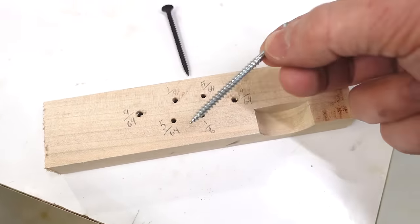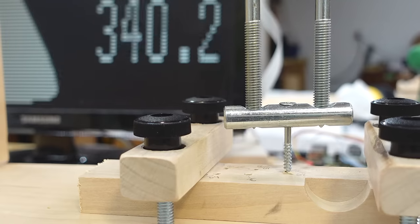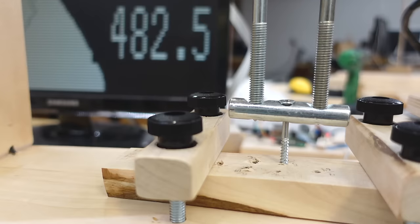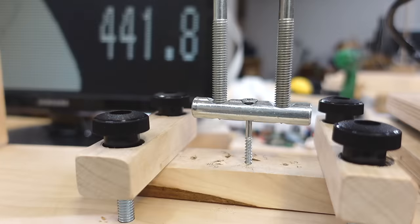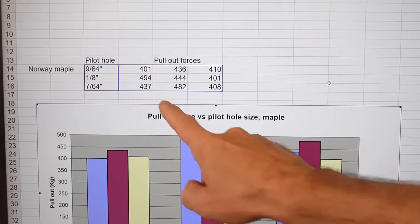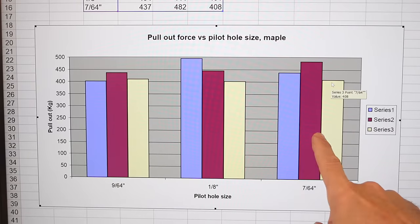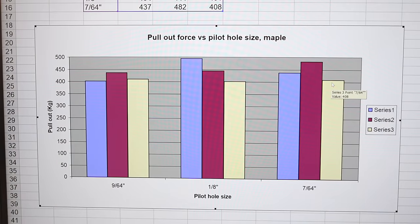So I've got three different sizes of pilot hole that I'm going to try this screw with: testing with a 9/64th inch pilot hole, 1-1/8th inch pilot hole, and smallest 5/64th inch pilot. I tabulated my results and they seem to vary quite a lot, so I ran a third one of each test. Graphing those — this is the largest pilot hole and this is the smallest — random variations seem to be much more dominant than pilot hole size.